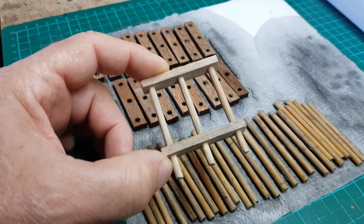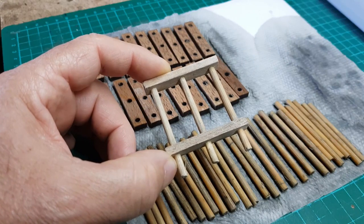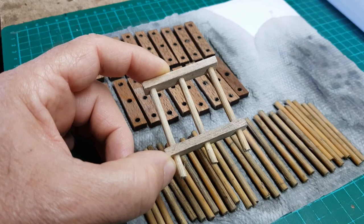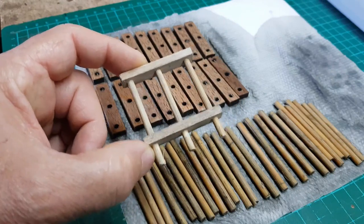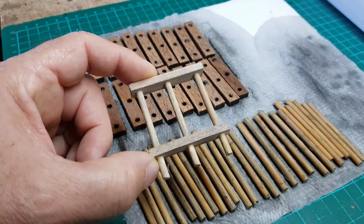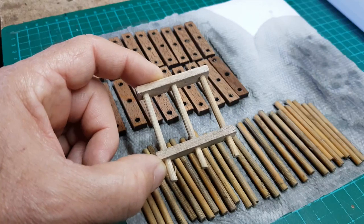I'm going to have eight or ten of these along the 1.6 meter bridge. And once I have them all ready, I'll try them in place to find the distance between one pillar and the other. And then we'll talk about the surface — what kind of surface the bridge will have at the top for the rail to sit on.